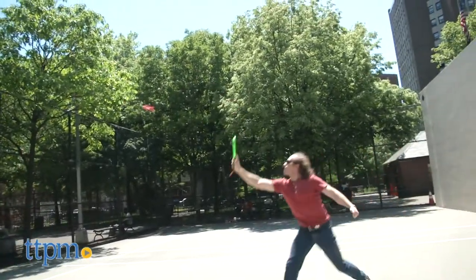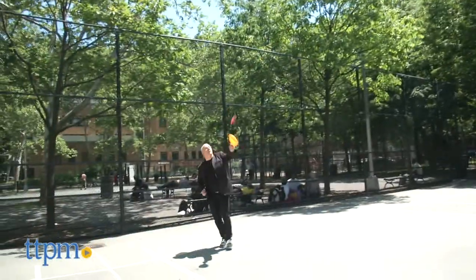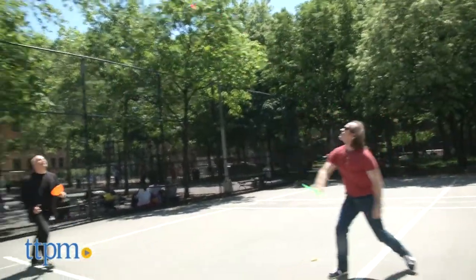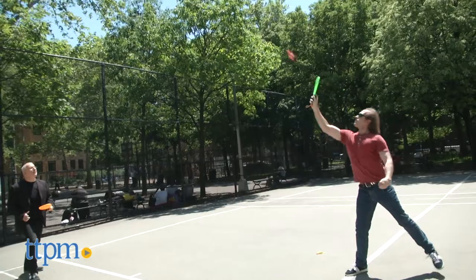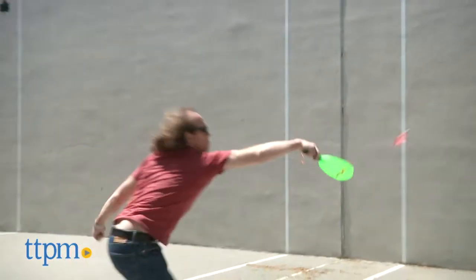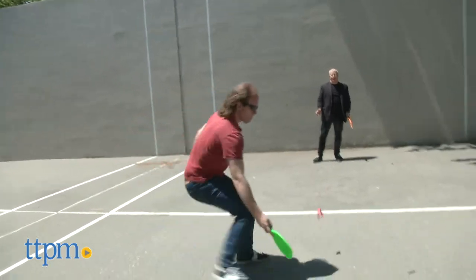Of course, like all sports toys, this is dependent on the skill of the person playing, and while I'm not that good at this, I do enjoy the action and the play, and I'm pretty sure that over time I'd get at least a little better. This is easy active play, and don't worry if you get a rainy day because you can play this inside without worrying about hurting the furniture.